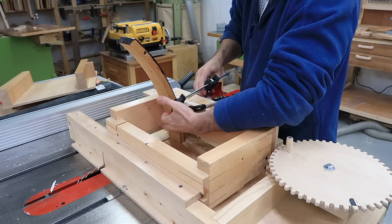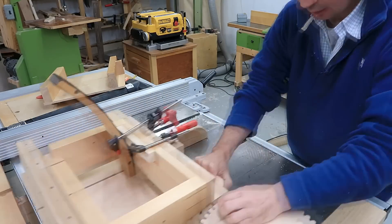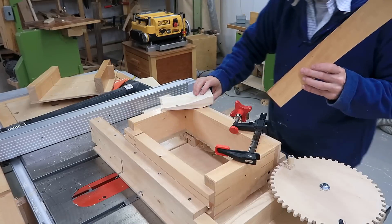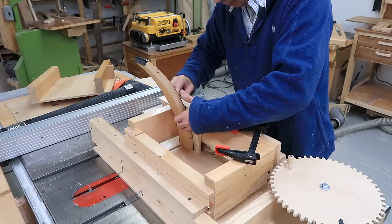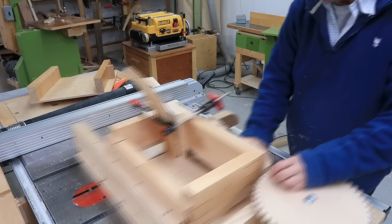I thought I'd start by finger jointing the ends using my box joint jig. But my result was quite inaccurate because my wood squeeze actually pushed against the non-sliding part of the jig as well, so I had to make another piece of wood to hold it more securely, and then the joints were accurate.